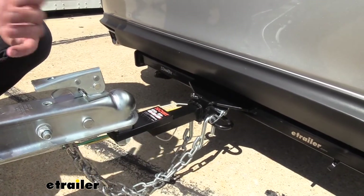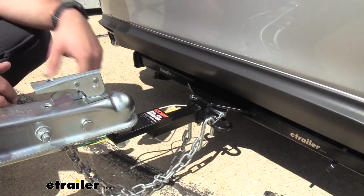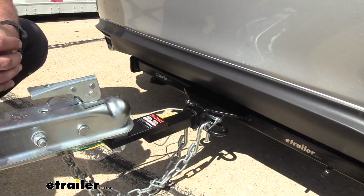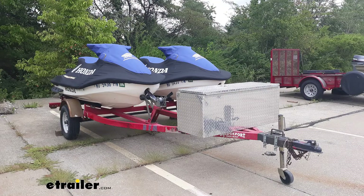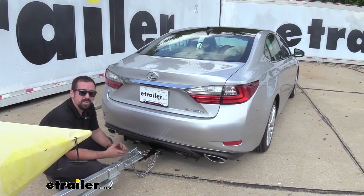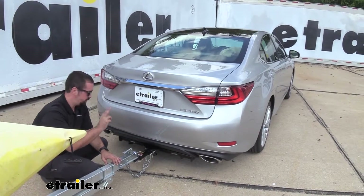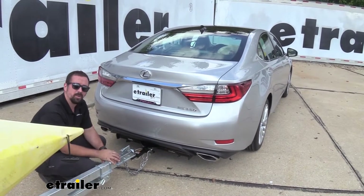This ball mount is going to be rated at a gross trailer weight of 3,500 pounds. Your max tongue weight is going to be 350 pounds, which is the downward pressure on the inside of the receiver tube hitch. That's going to be great for towing small trailers, maybe a jet ski or a small pop-up. Before hitting the road you're going to want to check your vehicle's owner's manual to make sure the towing capacity of the vehicle is also not exceeded. Between the vehicle, the hitch, and the ball mount you're going to want to take those lowest numbers to make sure you're not overdoing any of the components.